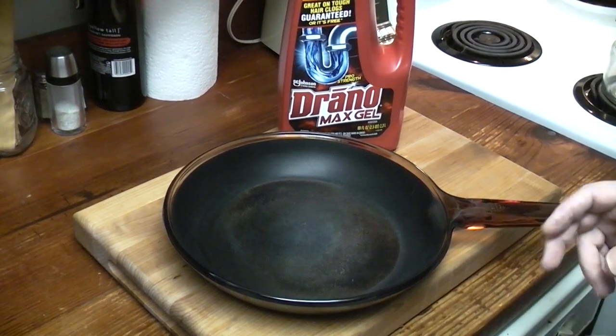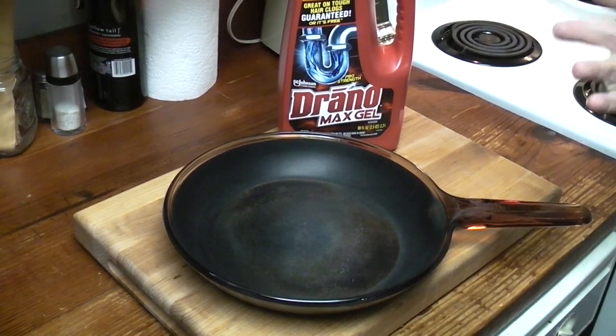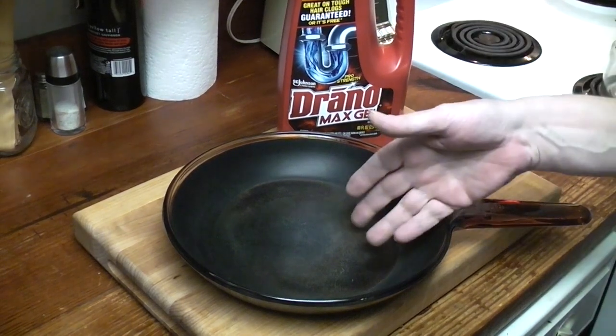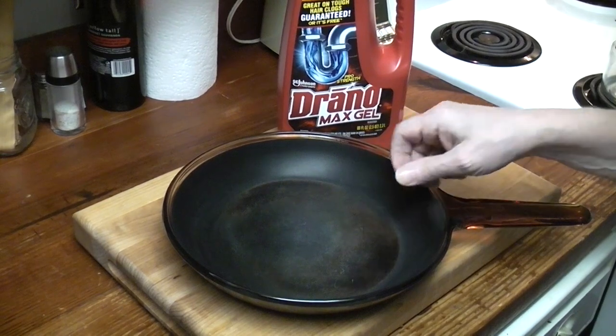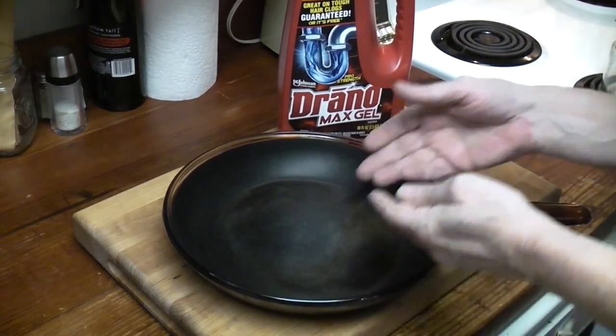At the very bottom, someone shows a picture of their piece. They're ecstatic! They said they poured the Drano in, let it sit for a week, and then went to scrub it out, and this whole thing came out as a sheet.